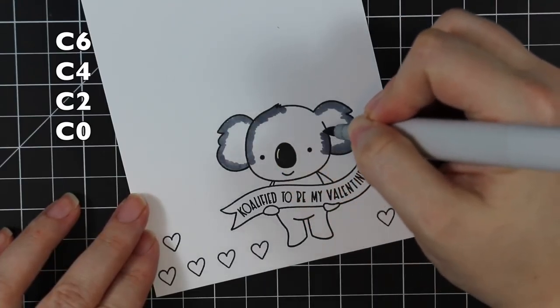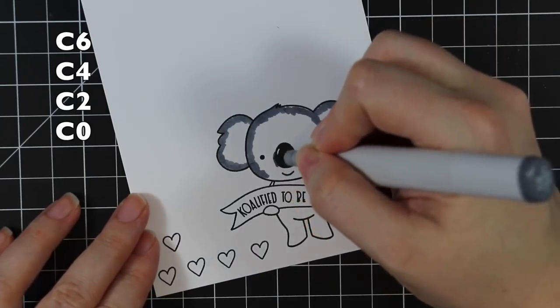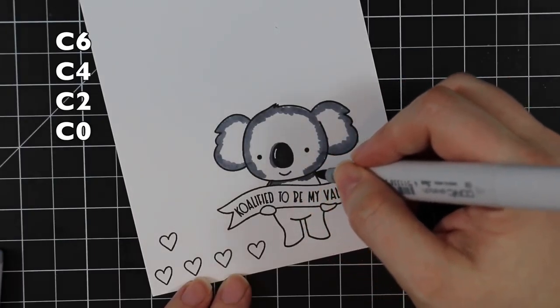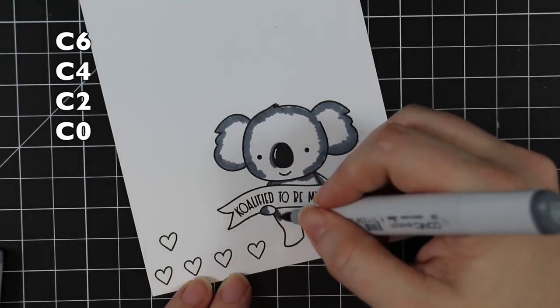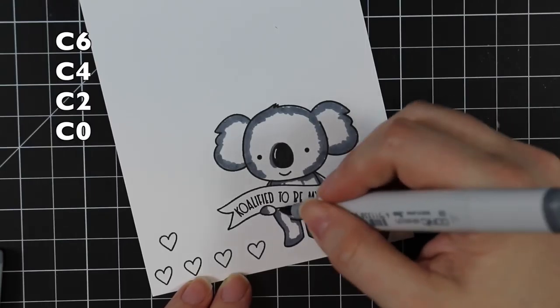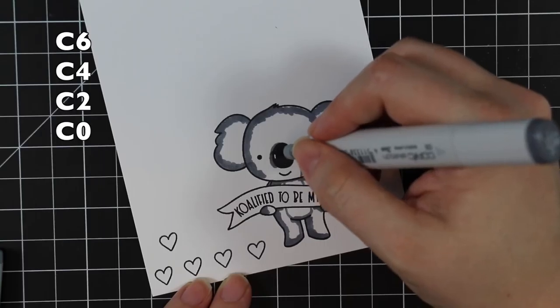This stamp set has other sentiments in it too, so it's not strictly a Valentine's Day set, which is really nice. Before I started coloring, I actually Googled cartoon koalas just to get an idea of where I wanted to place the color.